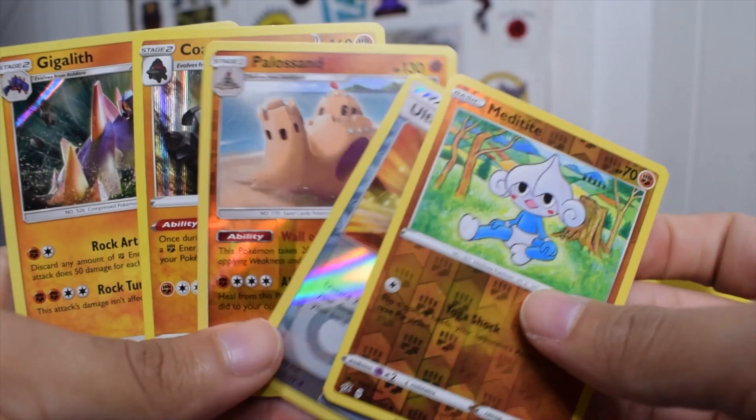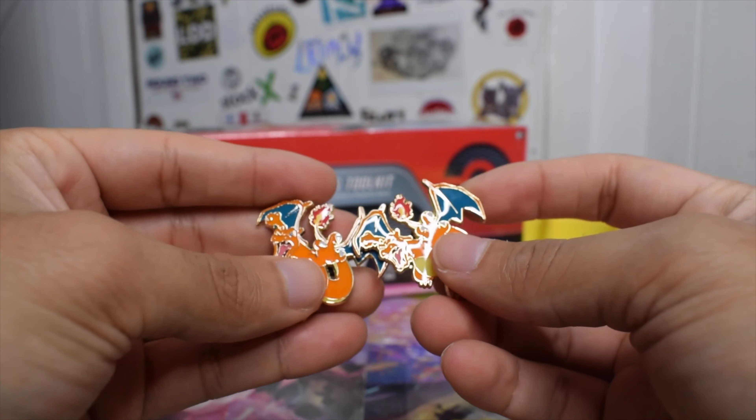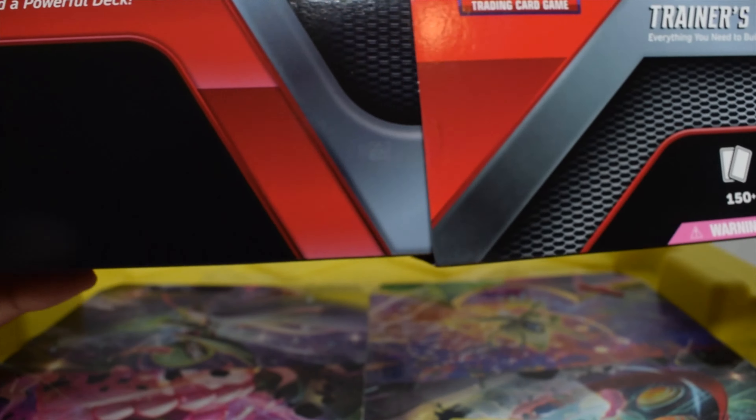Here's our recap — we got two holos and three reverses. Like I said, the only reason that box is worth $10 and the only way they'll be able to sell it is because of these two pins. So without further ado, let's get into the Trainer Toolkit. These are one of the best Pokémon packages they've released in a while — it looks like an ETB, just a little smaller, black and red with a nice design.